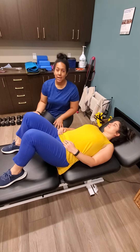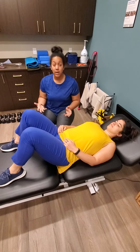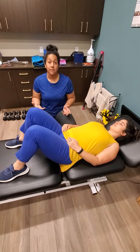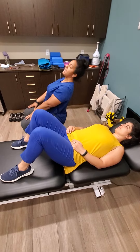Hi everyone, Alicia here. Today we're going to be demonstrating the pelvic twist three ways. This is a great exercise for low back pain, primarily if you're getting a lot of low back pain with extension — so that would be the position where you're arching your back like this.